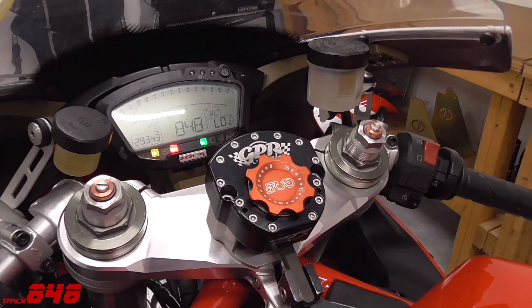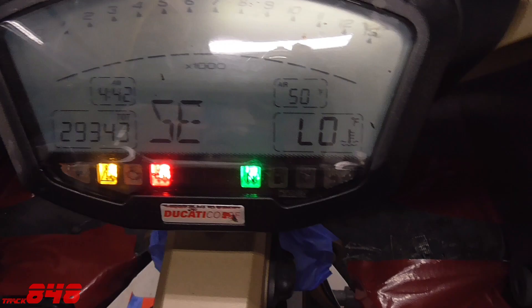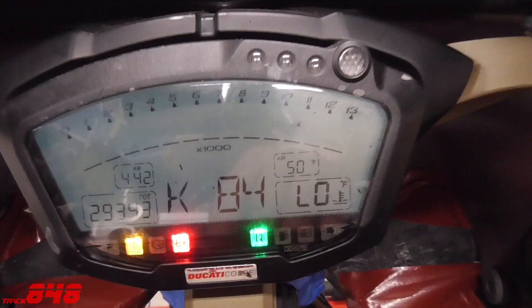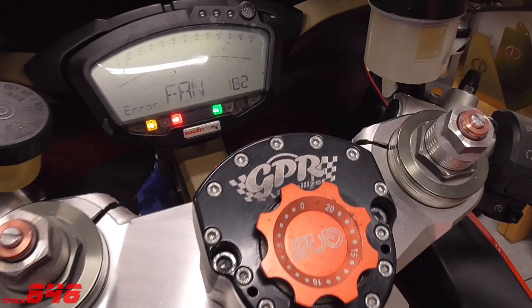If you have an onboard diagnostics feature like I do on this bike, your first step is to determine if an error code has been generated. On this bike you know when a code has been generated when this amber warning light is lit up. To see exactly what the error message is, I'm going to toggle this switch right here, and there should be a short message that indicates the problem area and a code, as you can see here.